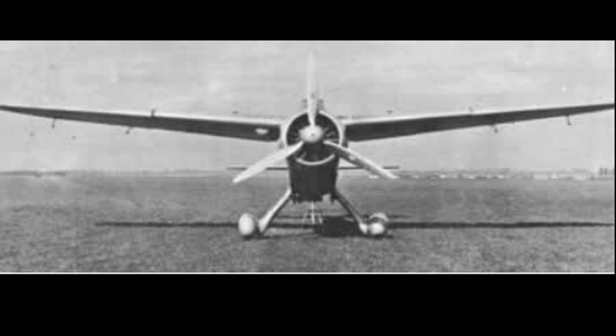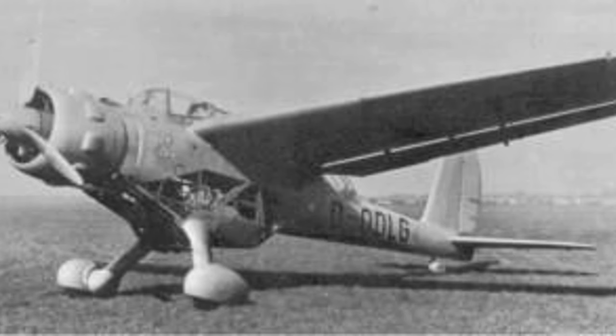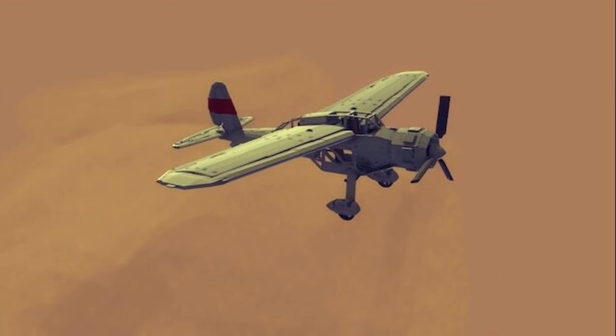It would also be able to carry four 110-pound bombs on under-wing racks. In March 1938, the prototype AR-198 took off on its maiden flight, and the results were mixed.